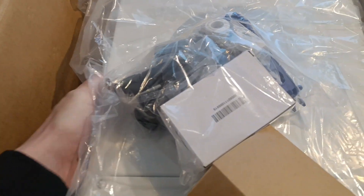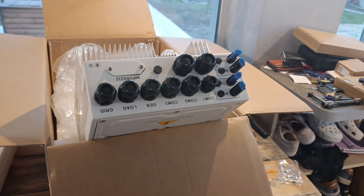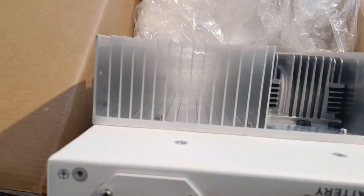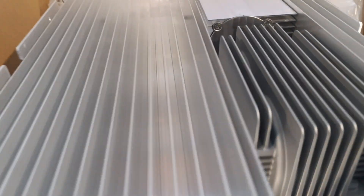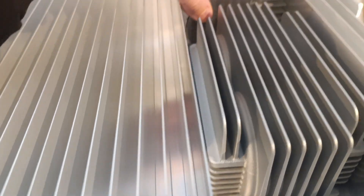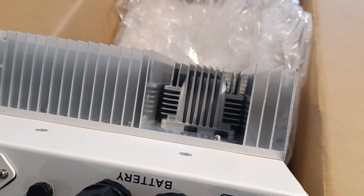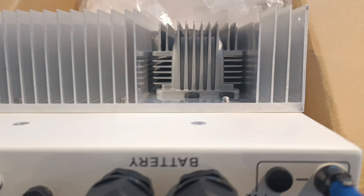Let me take it out to show you the inverter properly. Here is the model label so you can clearly know which exact one this is. This is a passive unit - this beast will be silent. Here are the places where you can attach a cooler if needed. Take a look at this radiator - it will be able to absorb so much heat that you should not bother. Nice handles for handling it, everything is really neatly done.